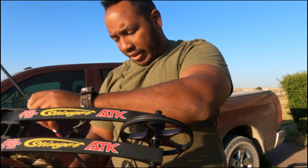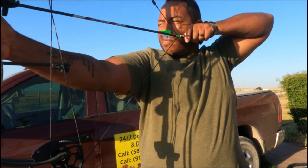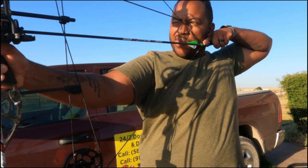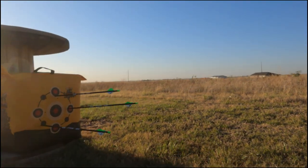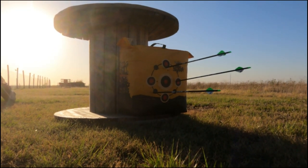The only thing I've got zeroed is 20 yards, but I will make adjustments for longer distance. Let me set the GoPro up down here so you guys can see. We'll go from there — just trying to get some training in. I'll put the GoPro right here so you guys can see how I've got it set up and you'll get an actual shot.